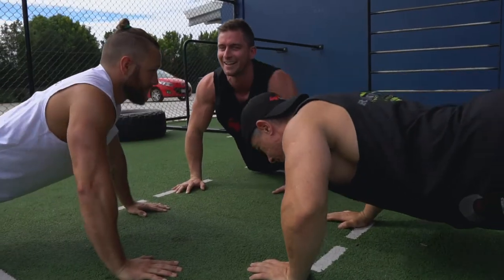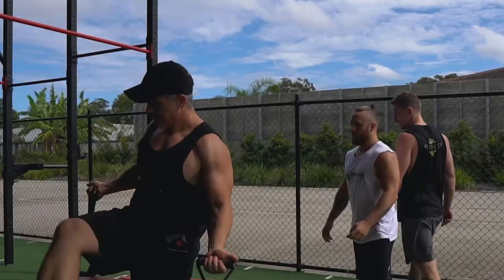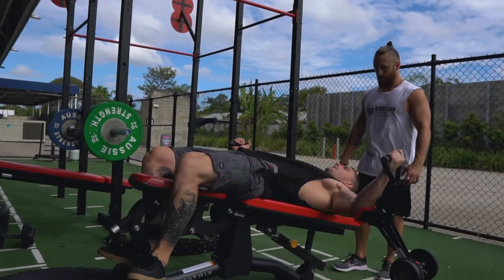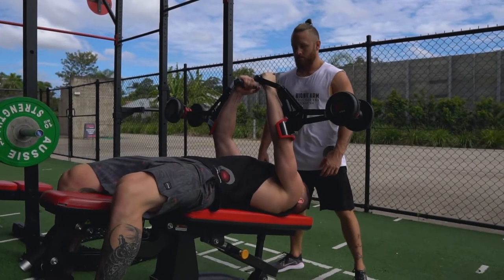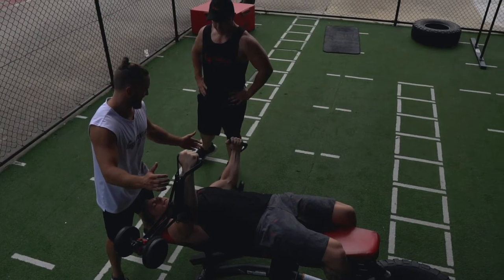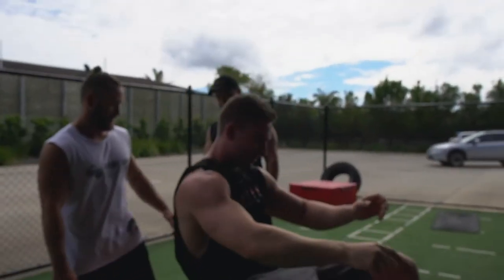Big bionic arm workout. We've got through all 10 exercises. Our chests are pumped and trashed. If you want to get the same results, visit inventfit.com.au — better results, less time, more concentrated effort.